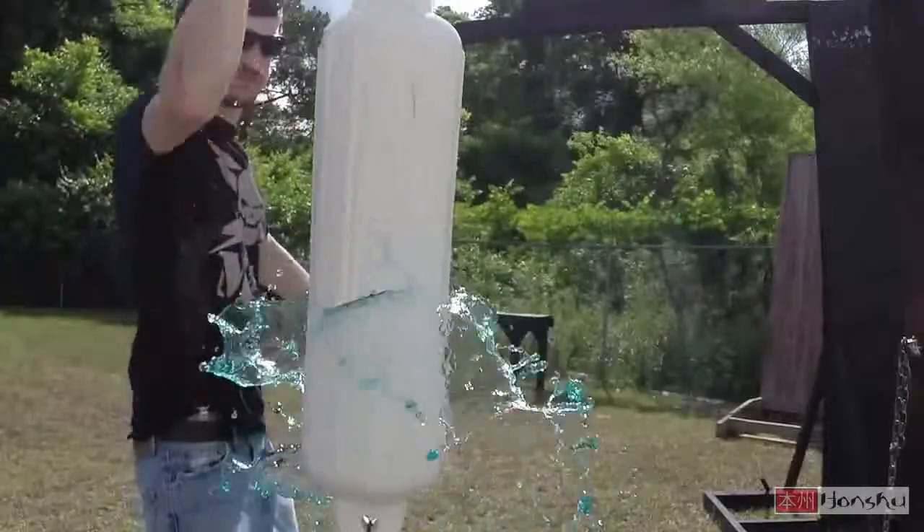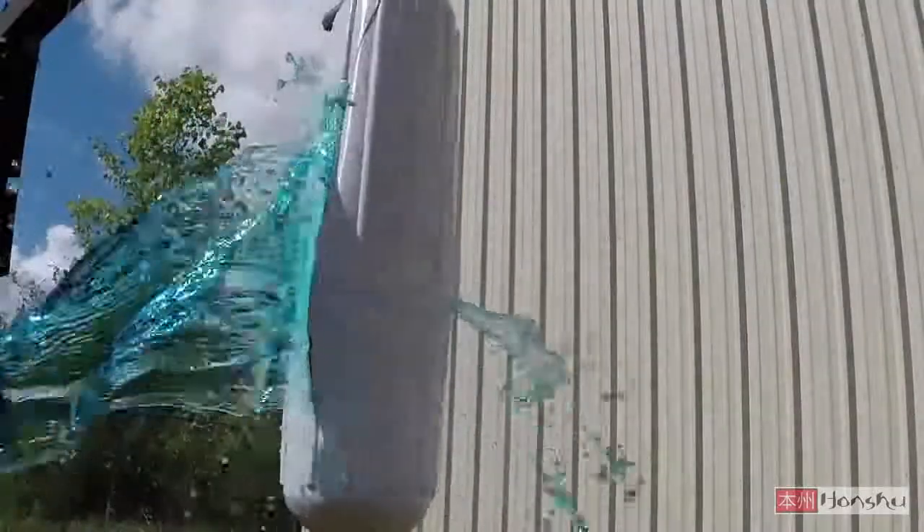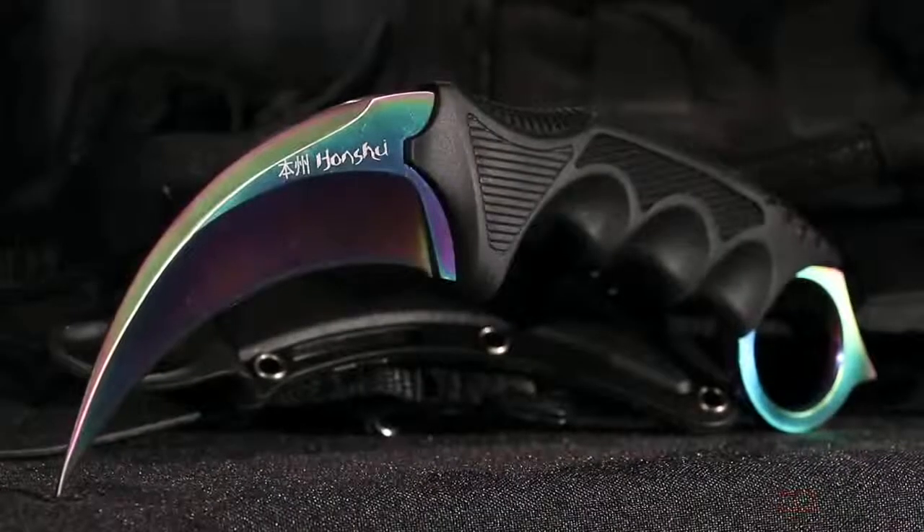This is the Rainbow Titanium Honshu Karambit, only from United Cutlery.